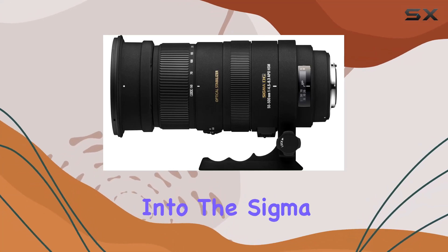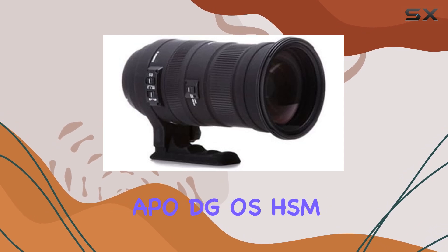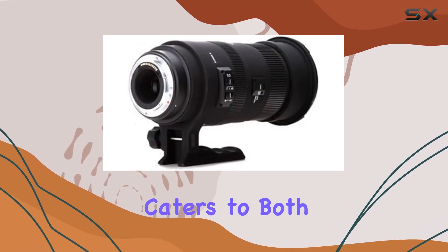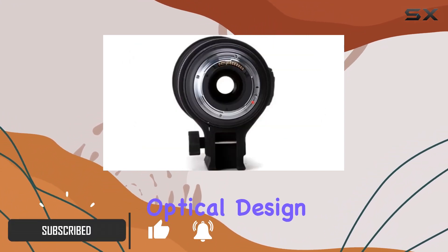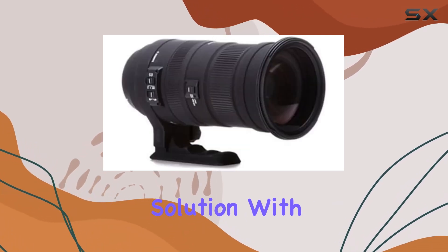Today, we dive into the Sigma 50-500mm f/4.5-6.3 APO DG OS HSM SLD lens, a versatile powerhouse that caters to both standard and super telephoto needs. Boasting an advanced optical design, this lens is a dream for photographers seeking an all-in-one solution.